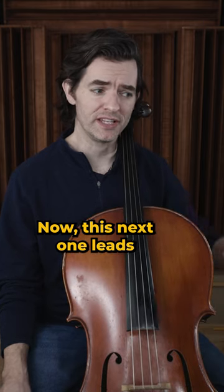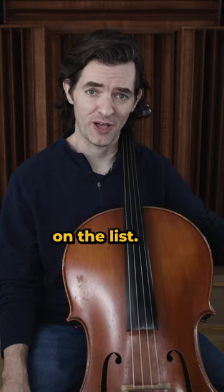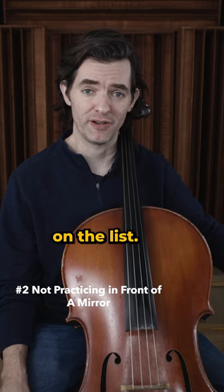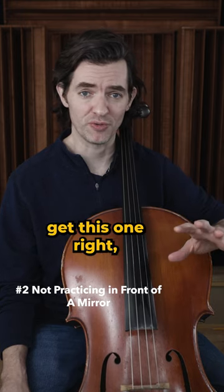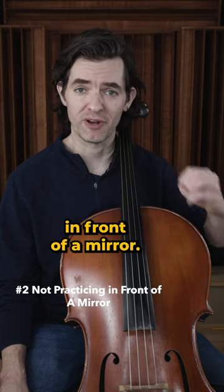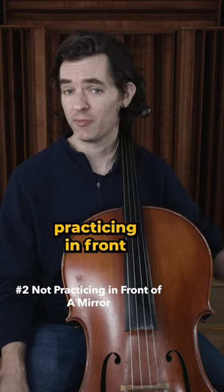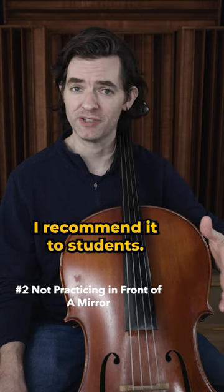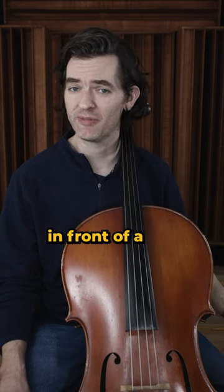This next one leads to several other things on the list, or it can help you avoid a few other things here on the list. So if you get this one right, you'll get several other things right — and that is practicing in front of a mirror. I can't tell you how often I recommend it to students and ask, 'Did you practice in front of a mirror this week?' and I get 'no.'